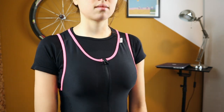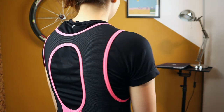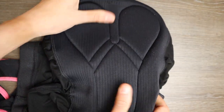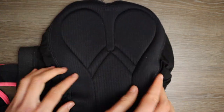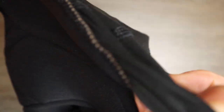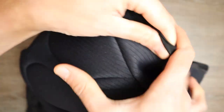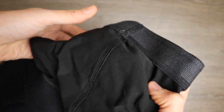It has a more relaxed fit than the other models. The chamois is a dual-density one, with some structure and a minimal seam to connect the pad with the bib shorts, and in the leg area it has a small gripping band.